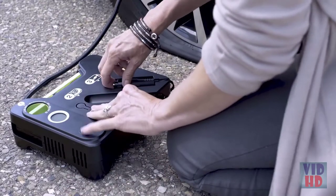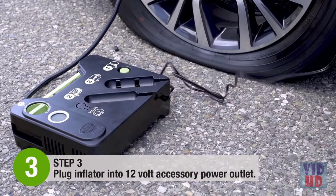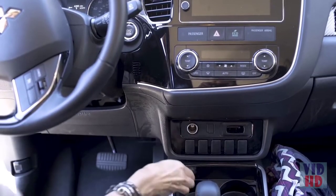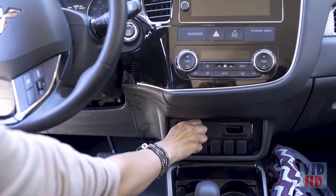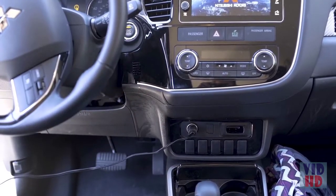Step 3: Simply plug the inflator into a 12-volt accessory power outlet. Make sure your vehicle is not running while the inflator is operating. Your car may need to be in the accessory or on position. Also make sure your emergency brake is set and your car is in park.